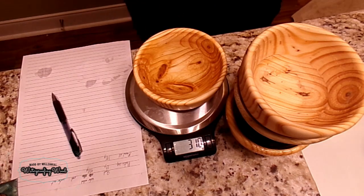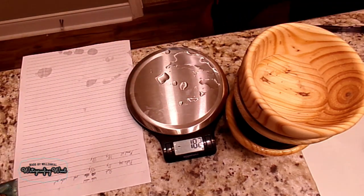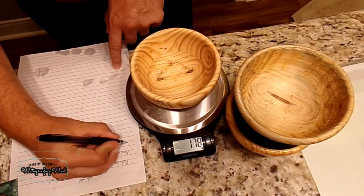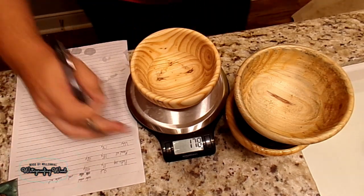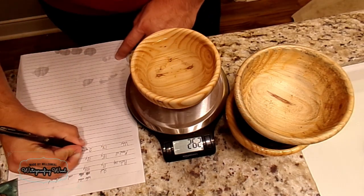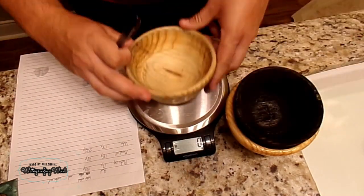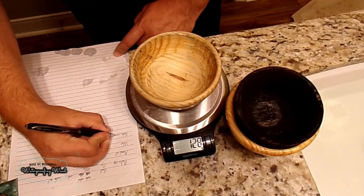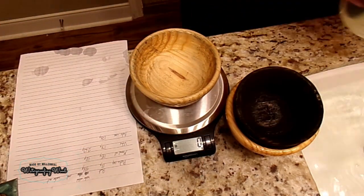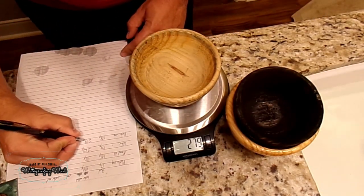I can just reset the scale after I record the weight of each bowl — that way it gives me a really easy reading of how much water I have in each bowl. As I was doing this, most of the bowls were holding up a lot better than I expected, but I did notice that there was a big problem with the mineral oil bowl, which was leaking like crazy.